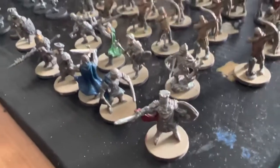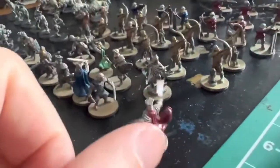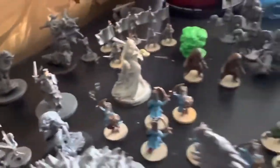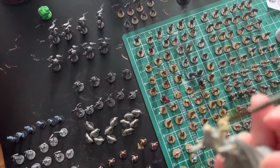You can see all the different halberdiers, some villagers, the penitents, bombast, peasants, archers and crossbowmen, and the heroes coming together. They've got some decals on them — the decals make them really look great. By day three to four, the wolves are painted, ghosts are finished, and I'm just going to put a clear coat on all of those.